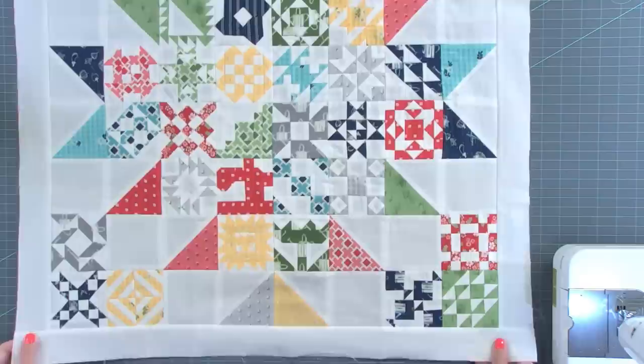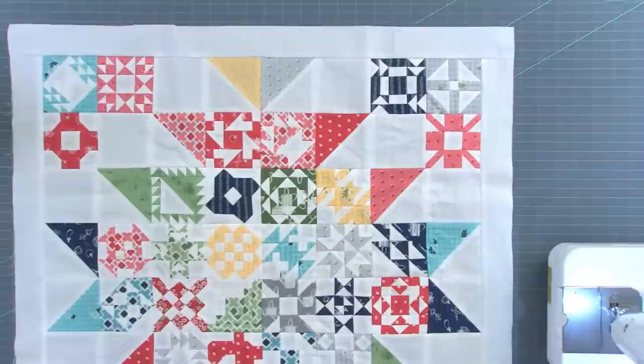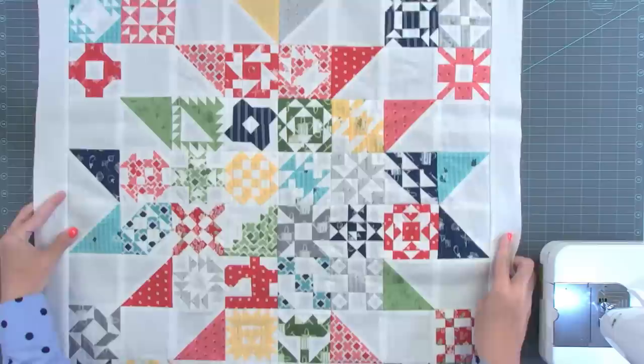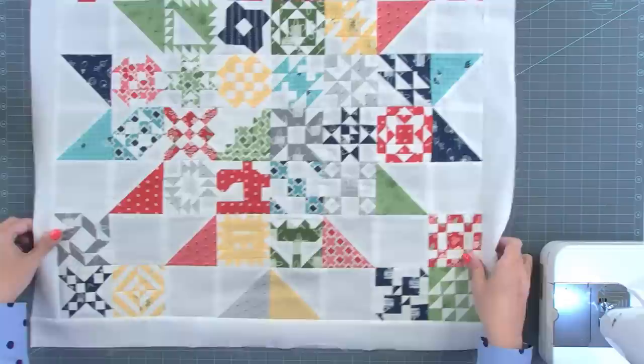First I wanted to show you my Socialites quilt — that's the three inch size. Thank you to Teresa who pieced it together for me since I was out of town. This is the three inch size and this is the one I'm going to keep. The nine inch and six inch size are going to be auctioned off on July 15th — it will be on eBay and all the money will go directly to Make-A-Wish.